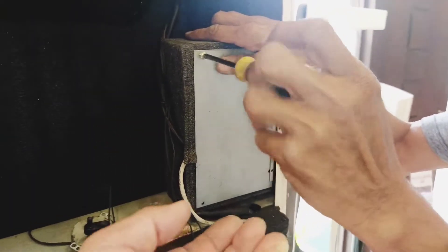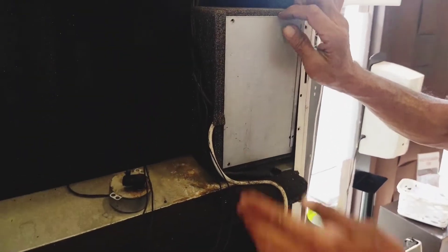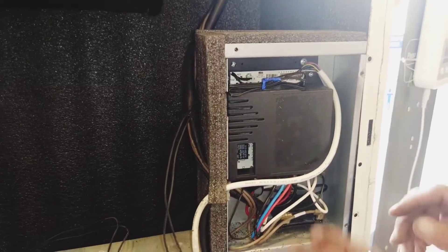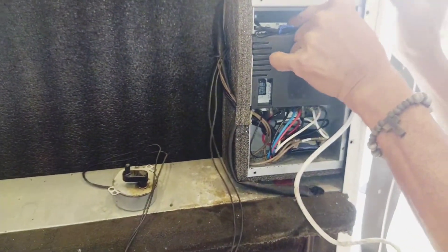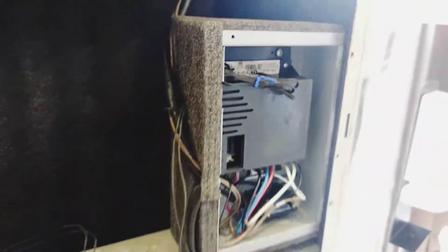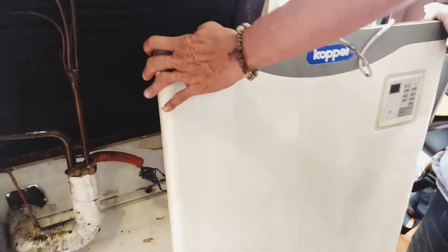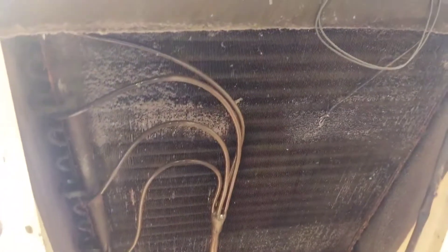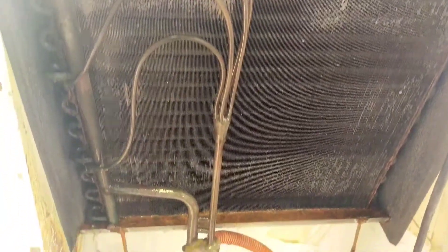Basically, unang ginawa, tinanggal muna ang cover, then tanggalin ang power supply. Ang ating gagawin, tanggalin yung cord ng ating indicator or yung control panel. Tinanggal natin yung cord para maitabi muna natin ang ating front cover na nandoon ang ating control panel ng aircon.